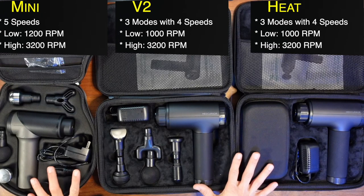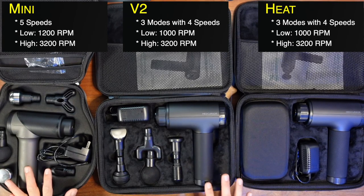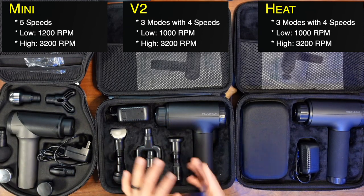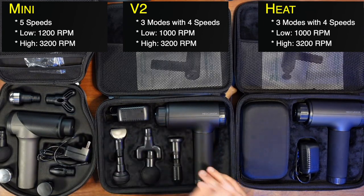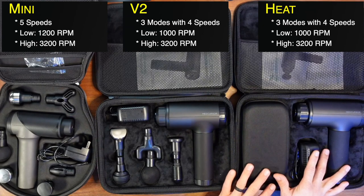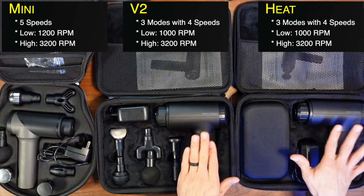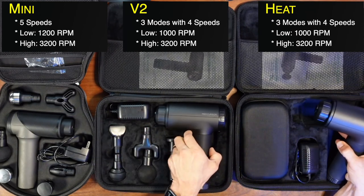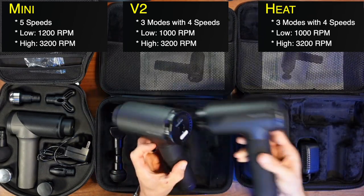Speaking of lower speeds: the Mini has five different levels from 1200 up to 3200 RPM. The V2 has four different speeds across three different modes, giving 12 different speed levels from 1000 to 3200 RPM. The Heat similarly has four speeds on three modes with 12 speed levels from 1000 to 3200 RPM. These two are pretty much the same massage gun with some key differences.